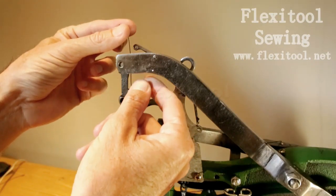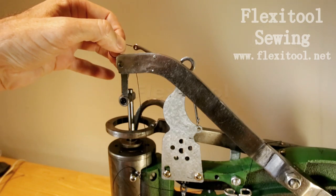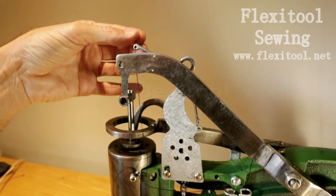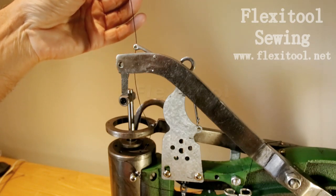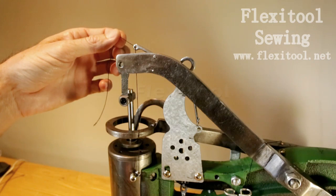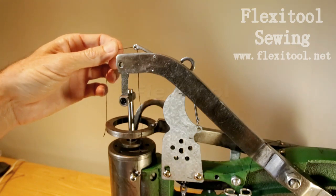You then take the thread up between the big arm and the little arm with the eye. Pass the thread through the eye of the little arm. Carefully take the thread in your fingers and pull through.